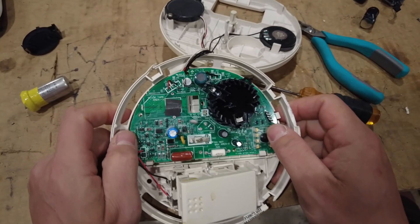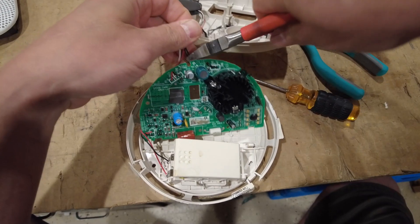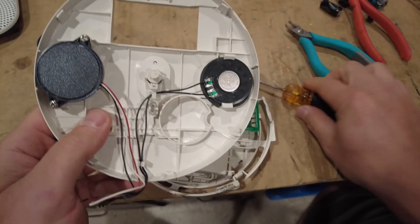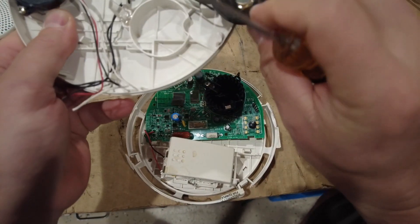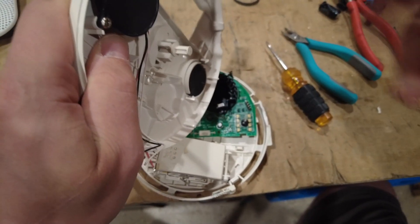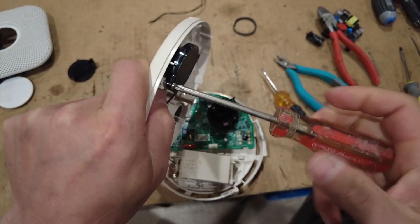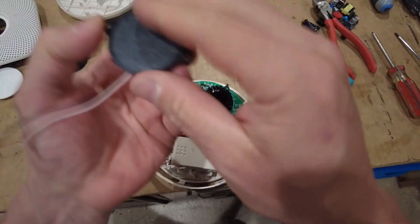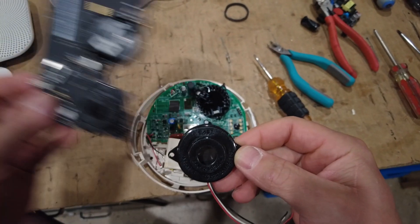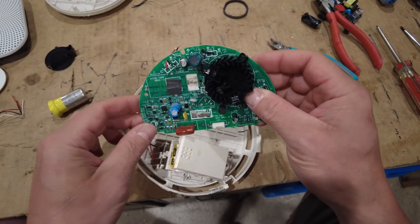I wonder if the wax is to keep things protected — give it a little bit more fire rating if a fire hits it. Either way, the speakers and buzzers are worth keeping and saving to play with. And it's pretty much the same buzzer they used in the Nest one — this might have been off-the-shelf compared to a custom one that Nest was using.